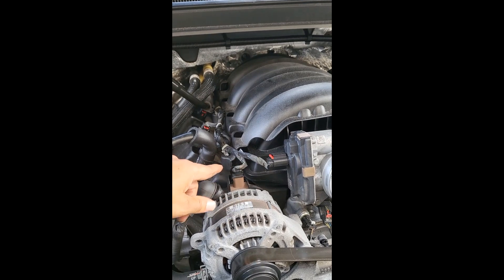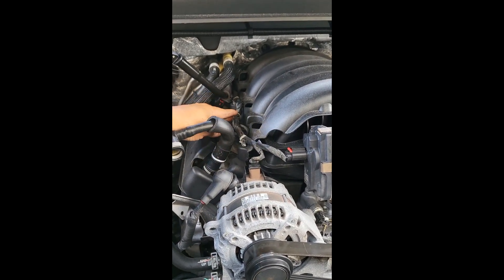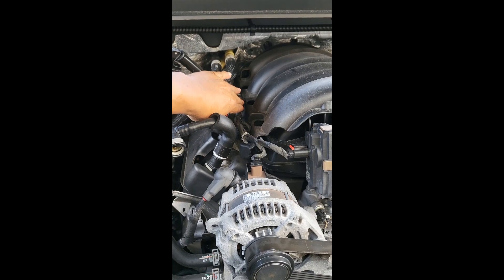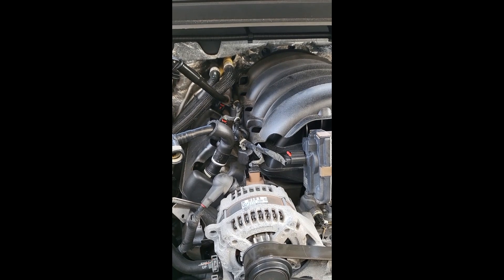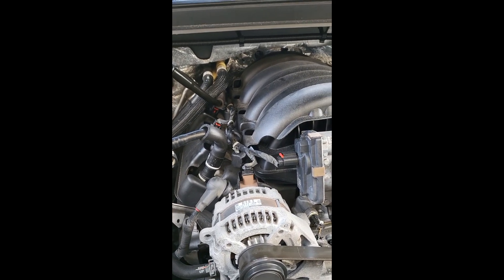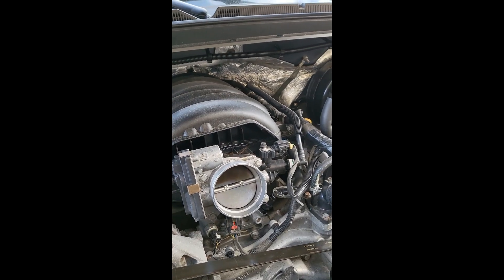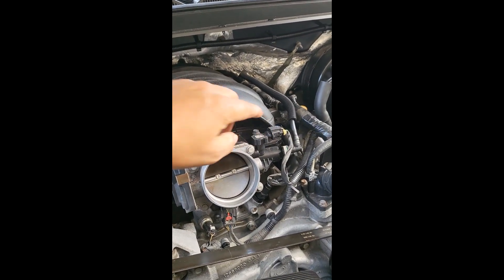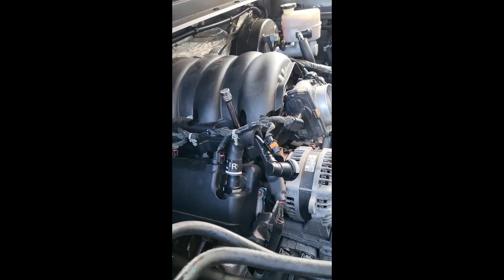I also have these C-clamps that need to be removed using a flathead screwdriver. Then I need to remove all of the plugs and connectors from the alternator and from every clip you see — you need to remove them to get access to the intake manifold bolts.